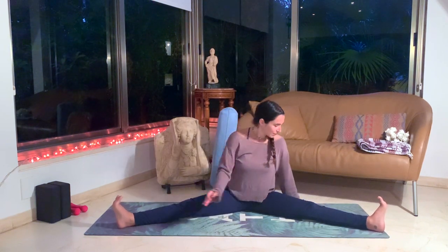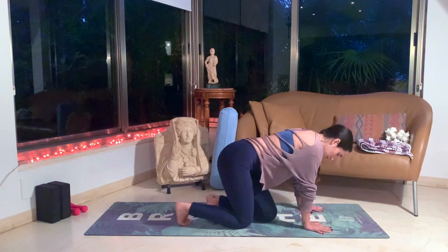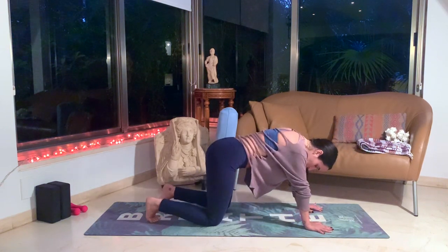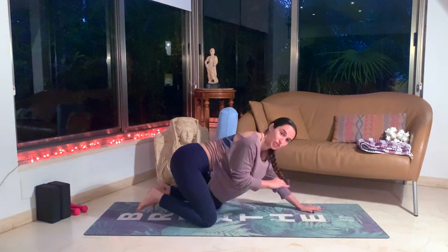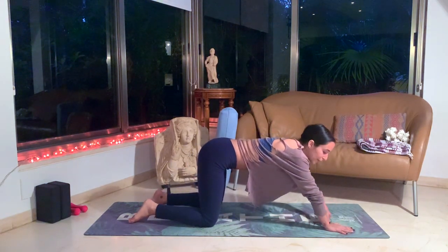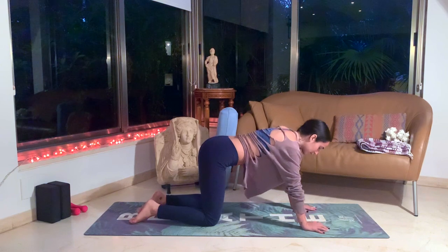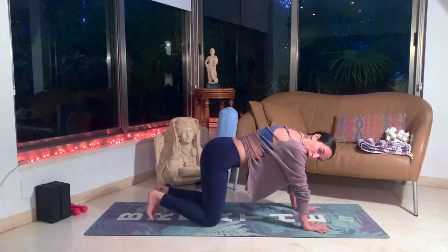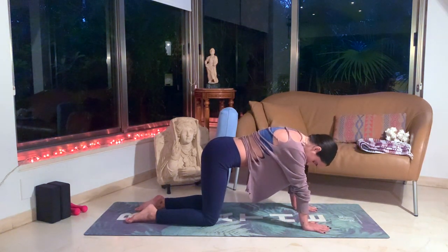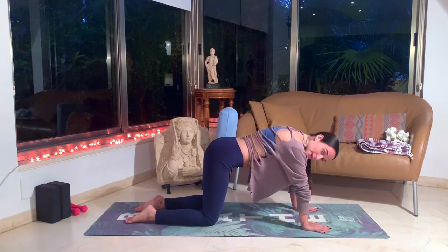Slowly release. Let's turn towards the side, coming to a tabletop position — hands beneath the shoulders, knees beneath the hips. You can have a wider stance here with the knees if you need. Also, if you have any strain with the wrist, you can bring the hands a little bit more forward so it's a bigger angle instead of 90 degrees under the shoulder. Let's just feel our tabletop for a moment, really pressing into our fingertips, spreading the fingertips, and pressing into our legs. You can stay on the toes or on the top of the feet. Keep this nice neutral spine as if you're reaching from your head and your tailbone apart from each other.